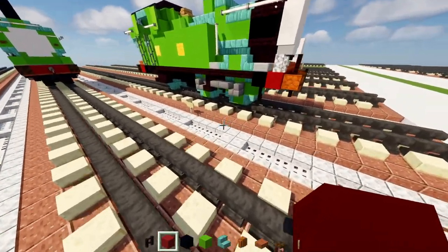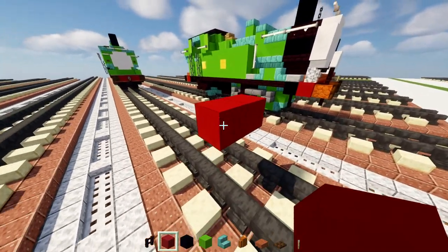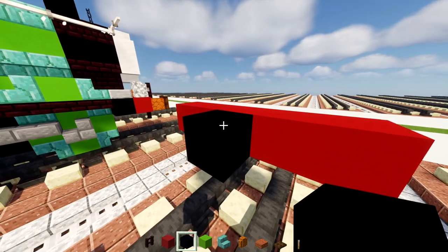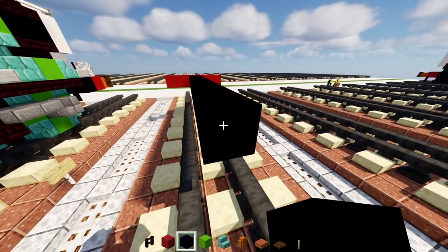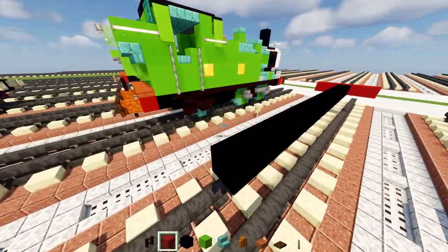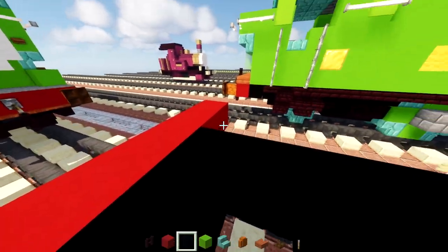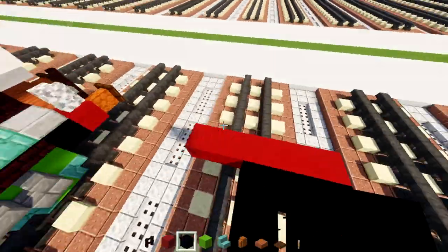We're going to go on top of the tracks and make it three blocks tall in red concrete, delete the bottom two, then make the top part five blocks wide. We'll add black concrete right behind the middle — 17 blocks long — and make it five blocks wide of red concrete in the back. Then add a row of five black concrete behind it, and the same in the front — just a row of black concrete.